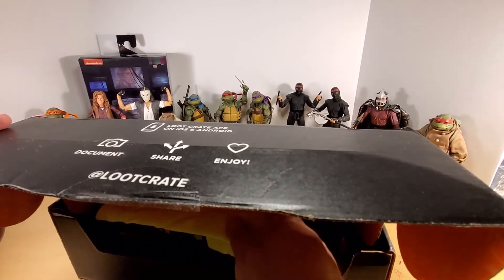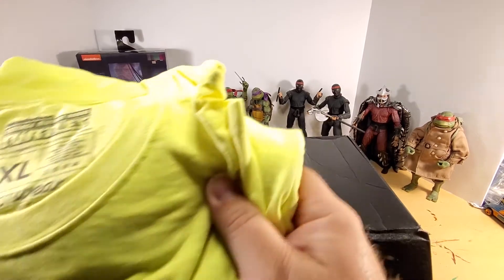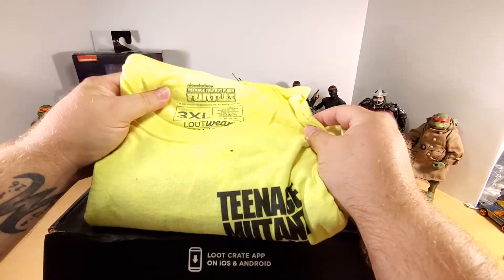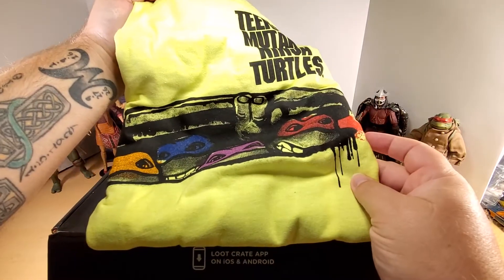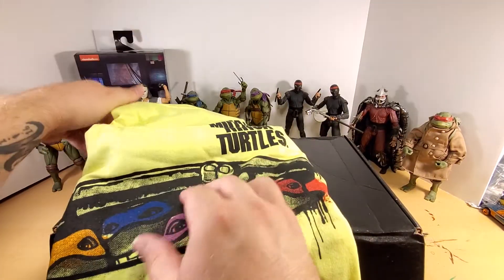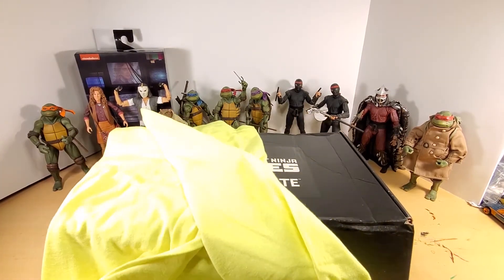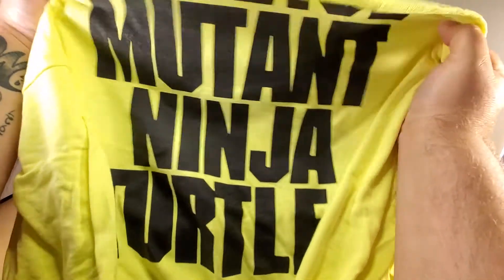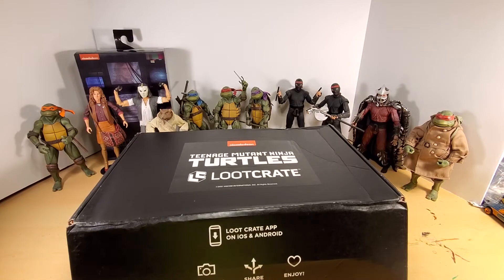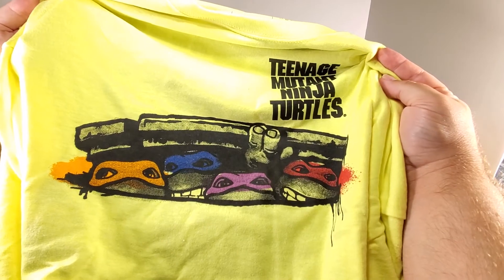We all know what's in there but we're gonna take a look at it anyway. I actually got the 3XL — wanted it big enough that I could actually wear it if I wanted to. It does kind of suck that it's day-glow yellow, but it's got Teenage Mutant Ninja Turtles on the back, nothing on the sleeves, and a pretty cool print on the front that emulates part of the movie poster.